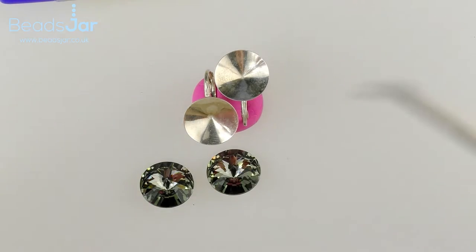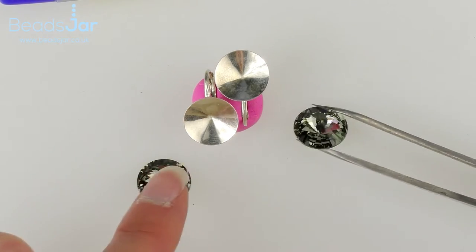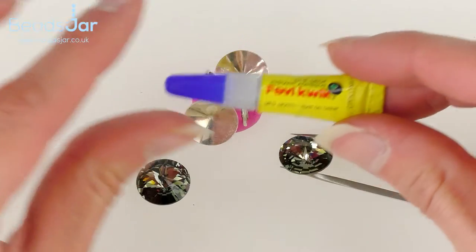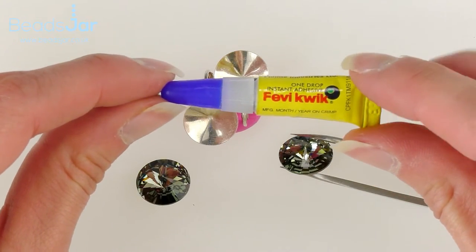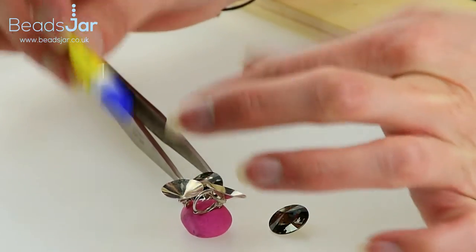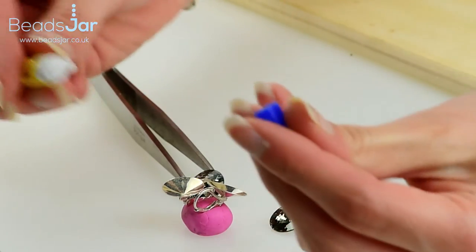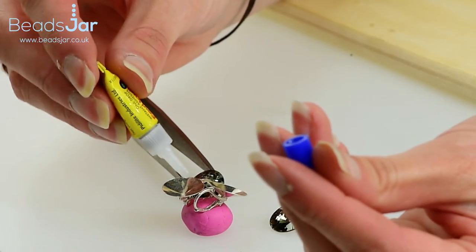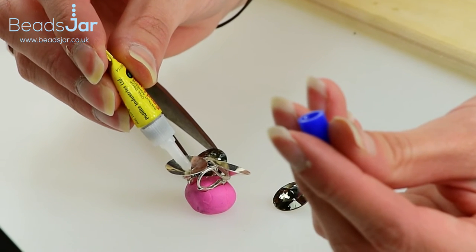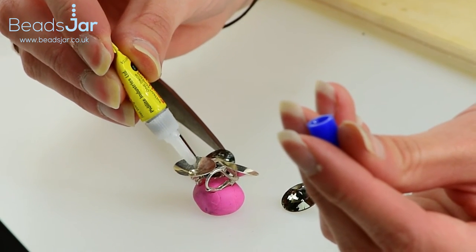Before you move on to the glue section, I'd recommend that you take the first crystal in the tweezers so you're ready to go, because it sets pretty quickly. You don't need to use excessive amounts — really, really don't — it's very strong, and if you use too much it splurges over the edges and gives you an unpleasant effect. You probably want a pin-sized drop at the bottom of the Rivoli setting, because it'll spread out quite a lot.